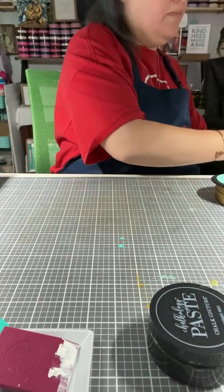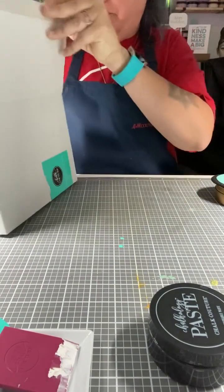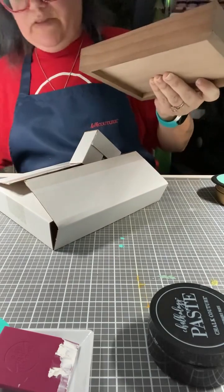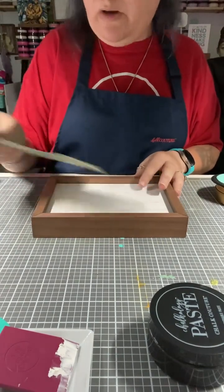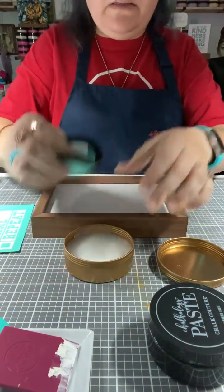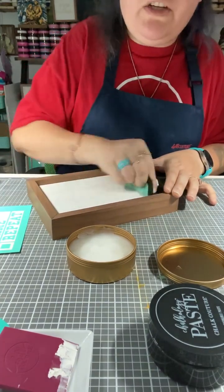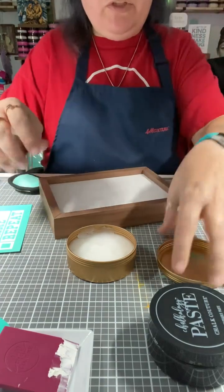These box frames — you can do either side, the white side or the wood side. I'm going to do the white because I want to do these in a pop of color. I am going to wax the surface because it is porous and it is wood, so you always want to wax it. You don't need a lot — just dab in a little bit like this and spread it out. What you're doing is protecting your transfer and making sure that the paste does not bleed. I'll let that sit and absorb for a second.